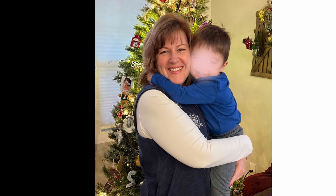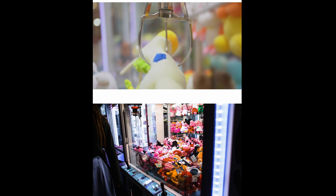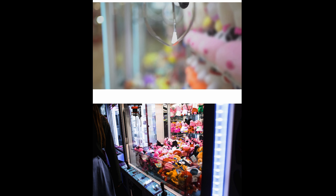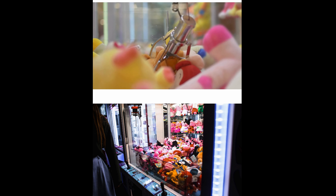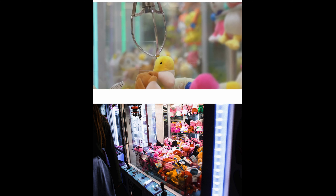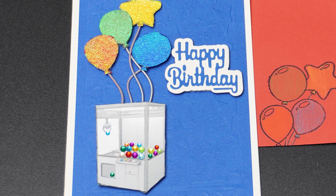My first grandchild is an adorable little boy that has absolutely lit up my life with fun, laughter, and a lot of hugs and messy kisses. He is slightly obsessed with claw machines — those machines in arcades or at the entrance of grocery stores or retail stores that have those claws that grab the elusive prize. So I wanted to create a card for him with a claw machine, but I don't have a claw machine stamp, and we will remedy that.